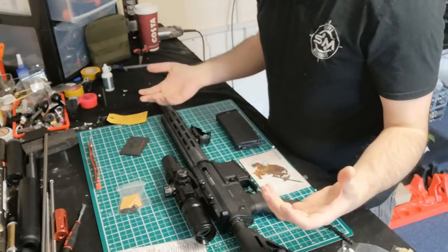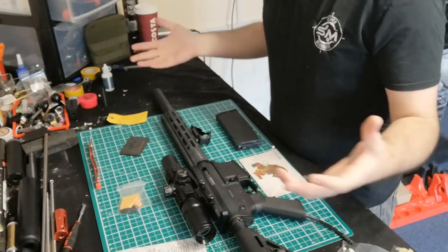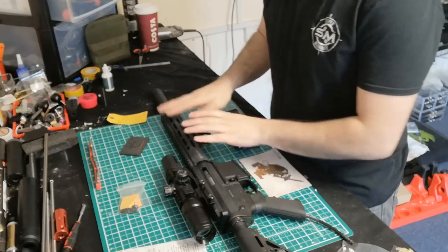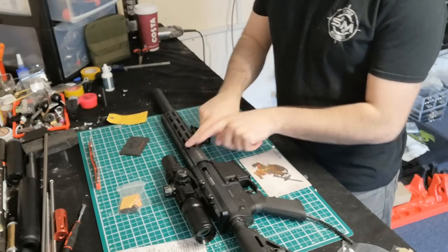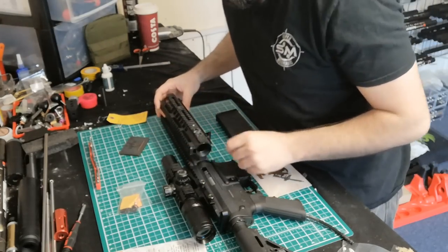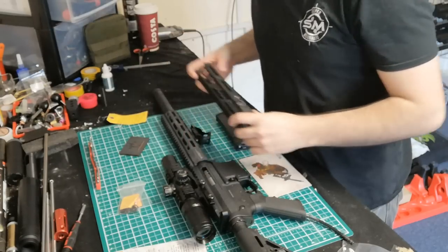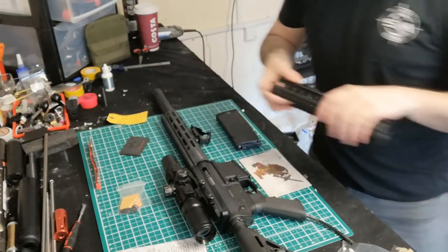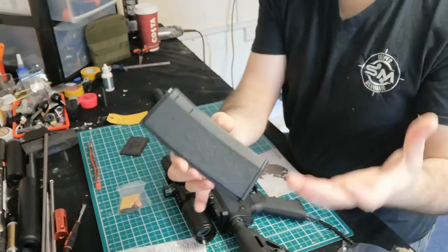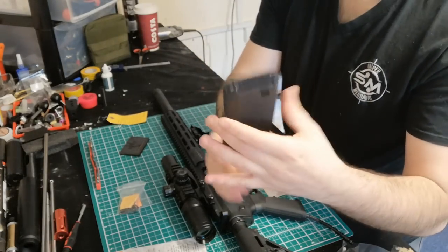Those are very minor things — in airsoft you kind of expect a few little things like that. Otherwise I've got no complaints. Takedown is easy, getting it set up is really easy. From what I've read and speaking to Richard, this takes normal AEG-spec rails so you can swap the M-LOK rail out if you want. I was tempted to swap mine for an old Noveske rail I've got which is the correct length, albeit there's a slight colour mismatch. I'll be painting this anyway as I do with most of my stuff.